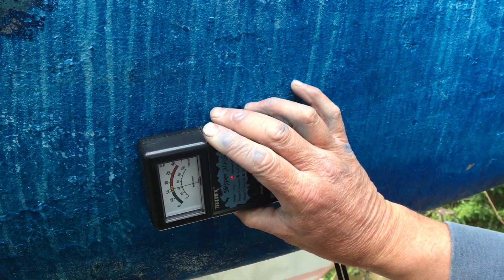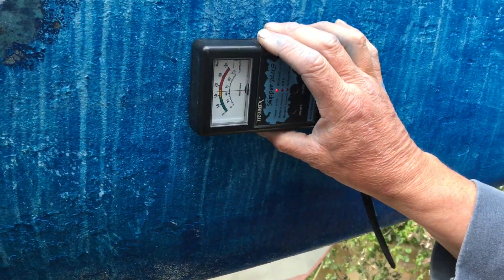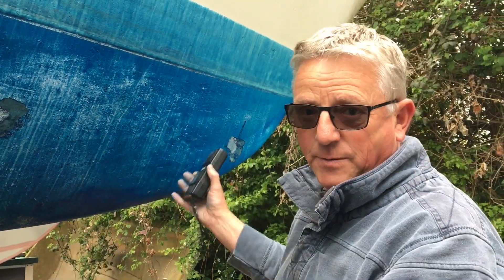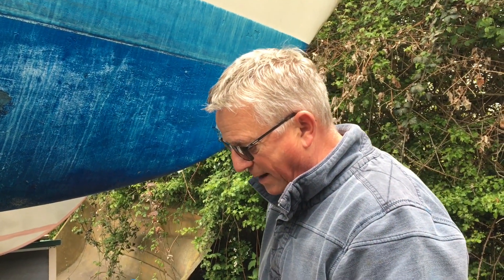In some of these areas near the anchor locker we have got a little bit of moisture towards the bottom of the hull. When we go inside we'll have a look and see what's causing that — it may be something really simple like some wet clothing, ropes, or even the chain just laying in the bottom of the hull. I'll use the meter when I do a tap test.